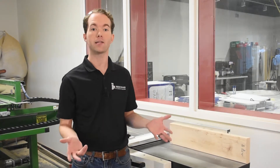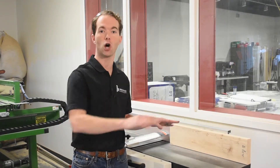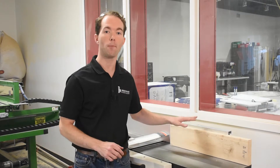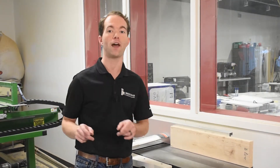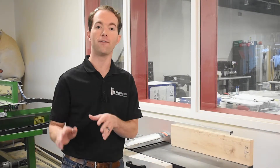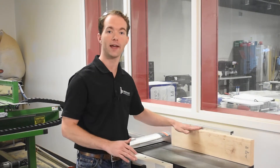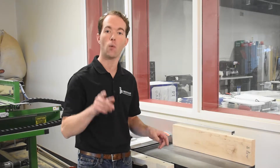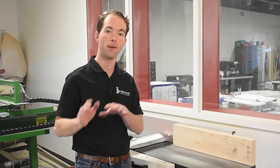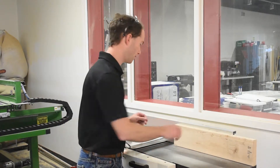Now let's pretend that I'm going to make a table top and join lots of these pieces on edge. So I'll need to true up this other edge like I did the first, but I can use the table saw for that, because I have a large flat face for the table and a straight edge to ride along the fence. Now I'm going to do that last because I want to make this opposite face flat and parallel to this face. To do that, I'm going to use the planer.